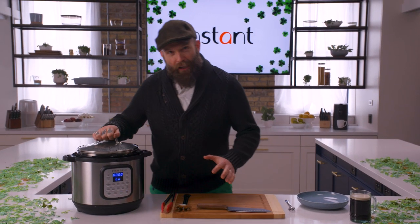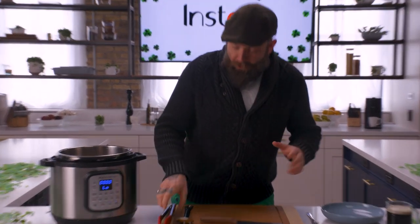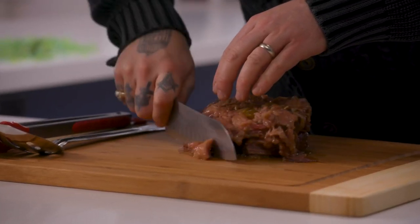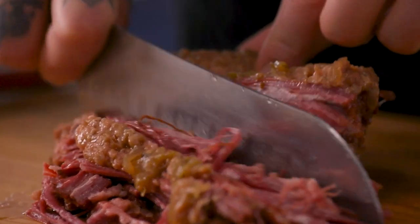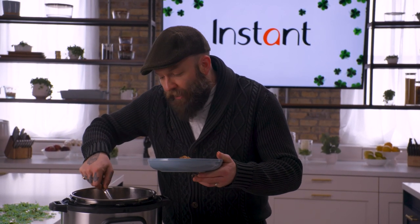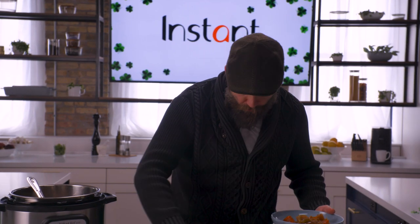Nothing says St. Patrick's Day like the smell of corned beef and cabbage. Mmm. I am so excited to eat this. First thing we're gonna do is get the corned beef out. It's been cooking all day, so it's very tender — it's gonna fall apart, and that's okay. Now we're gonna get some of these delicious vegetables. Don't forget to subscribe below, like our videos, and if you like this recipe, download our Instant Brands Connect app where you can find this and over 1,500 others.